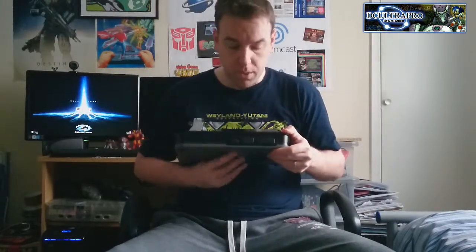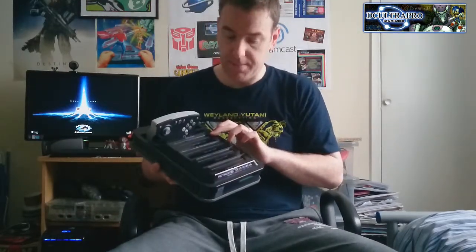It has a Bluetooth wireless controller, which is cool and modern like the Xbox, but it also allows you to use all your original console controllers and mix and match. Going through what systems it supports: there's a slot for the Genesis and Mega Drive, a SNES slot, a NES slot, and a Famicom slot — because the Famicom and NES have different shaped cartridges. There's also a Game Boy, Game Boy Color, and Game Boy Advance universal slot in the front, with Mega Drive, SNES, and NES controller ports down the sides.